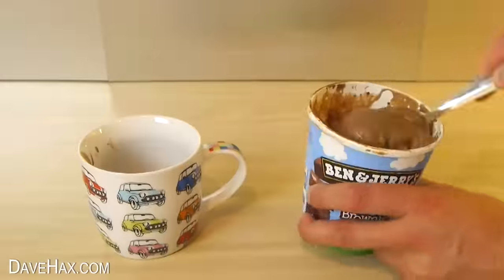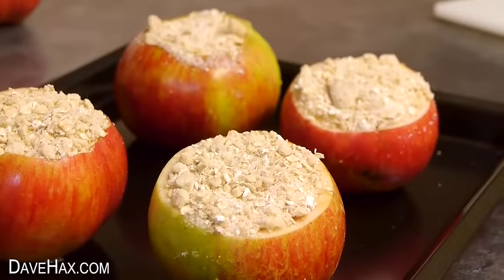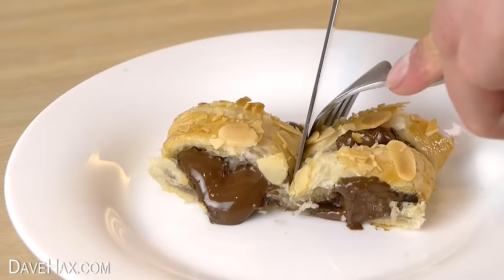Today I've put together a compilation of some of my favorite cooking hacks and recipe ideas that you can try out at home. If you like, you can subscribe to my channel and ring the bell to make sure you don't miss my future videos.